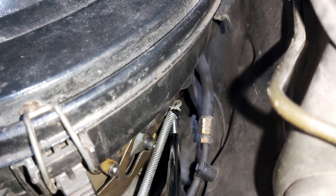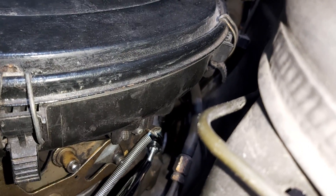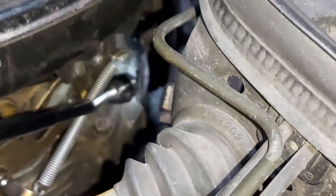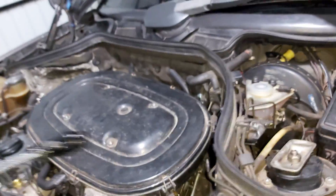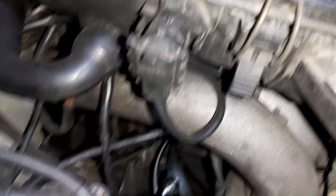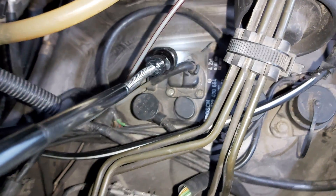Let me try to find the angle here. This is that line, and now the second one — because this is the vacuum line — the second line goes up here into the EZL.